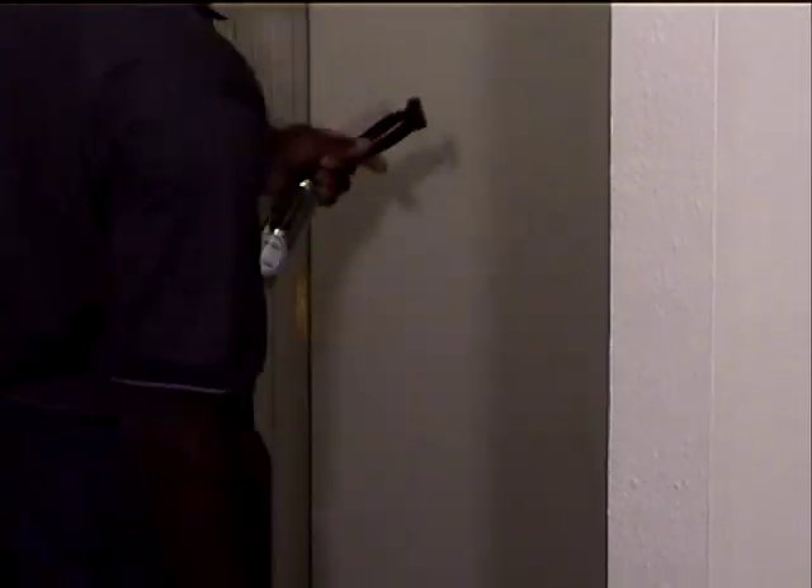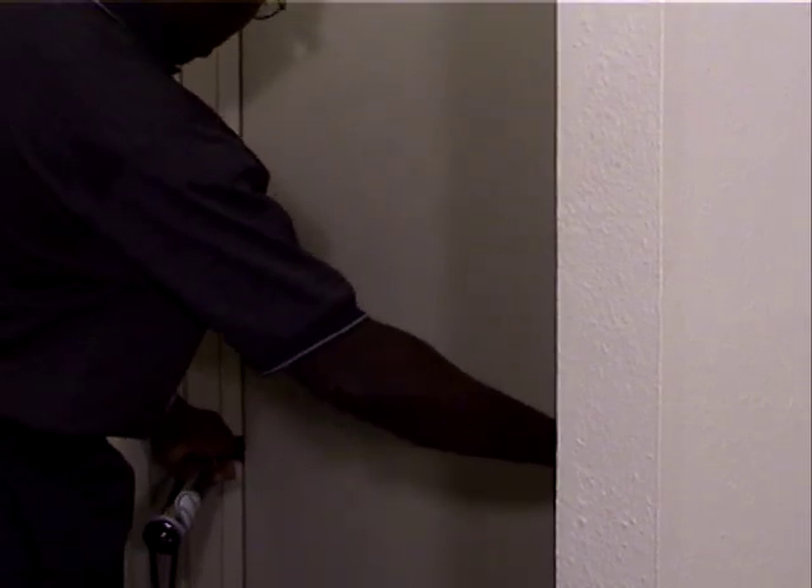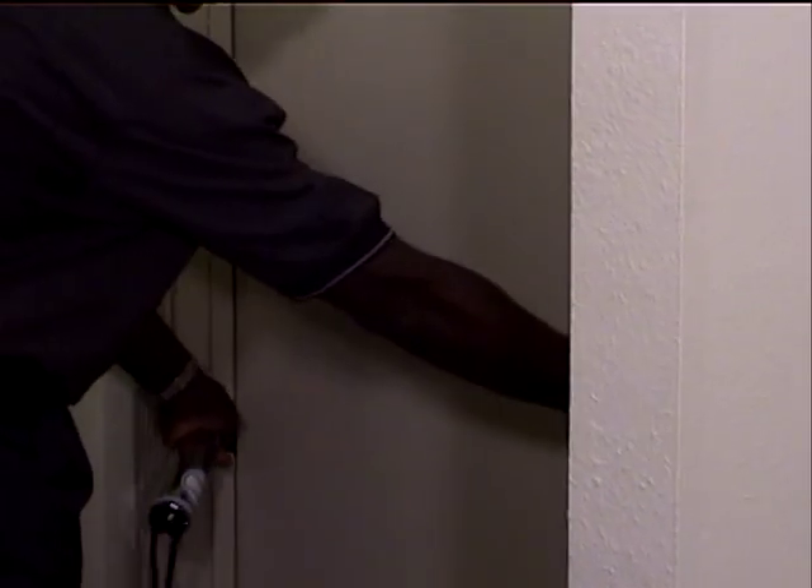You attach the machine according to the position that you need for the exercise. For the walk-run exercise, find yourself a door, open the door, take the anchor, and put it in the side of the door at about hip level. The straps will go through the side of the door, the anchor's on the other side, and the exerciser is here. Close the door on the strap to attach it — the strap won't pull through because of the anchor on the other side.